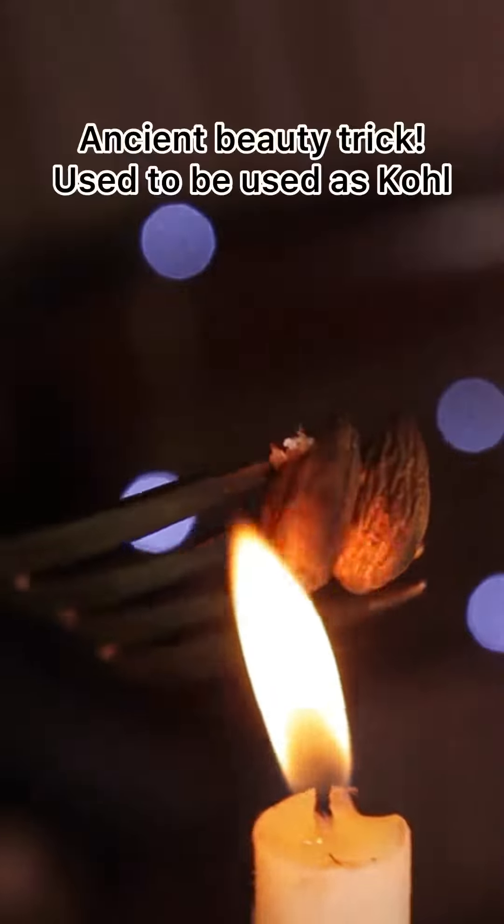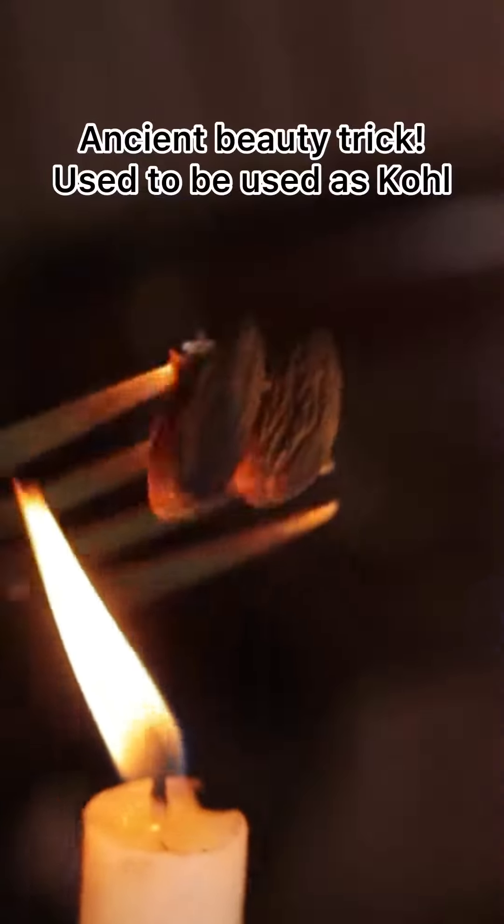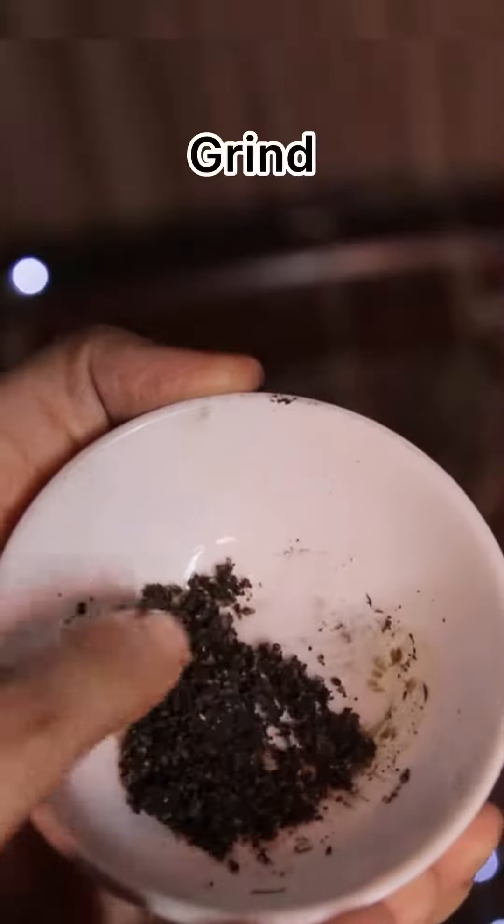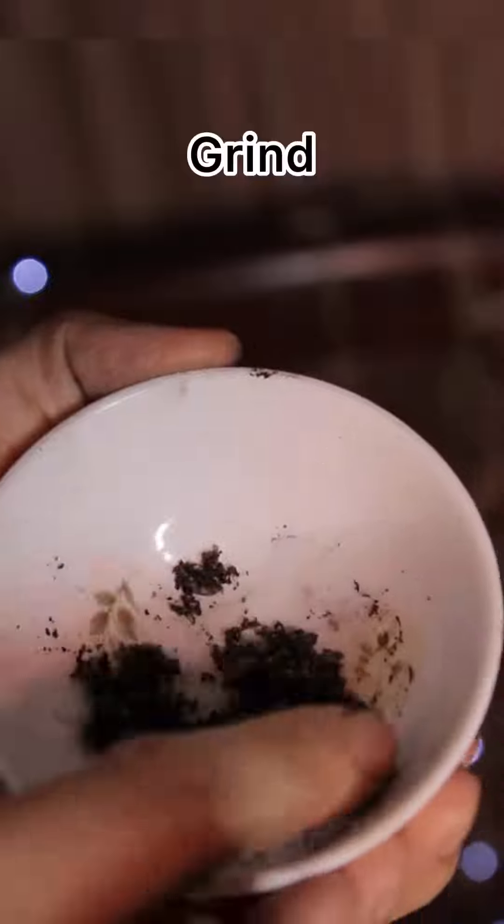First, I add a little bit of salt so it's dark, and then I crush it into a really fine powder. You can use it with a mortar and pestle.